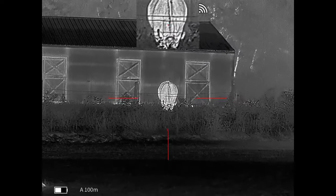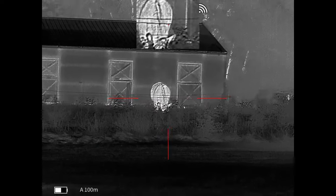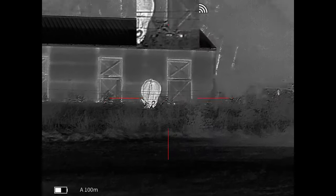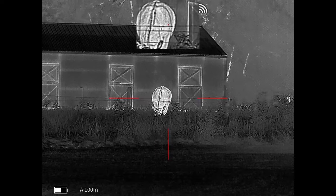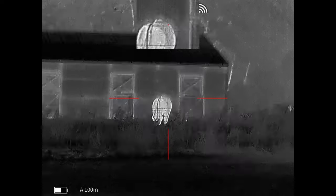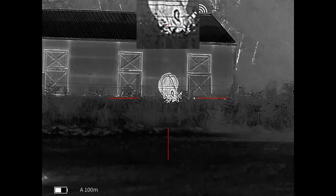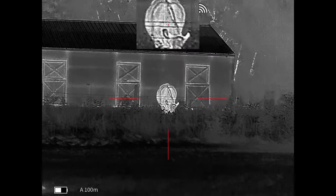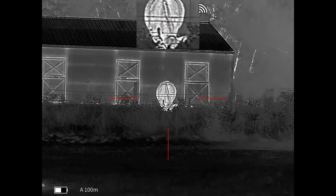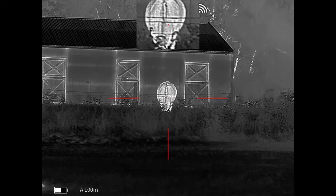It just kind of makes things pop. So if you're out in a big field on a pretty dark night, everything's going to be pretty dark except for those things that are alive — they really stand out to you. Just looking at the neighbor's cows here with the unloaded rifle, of course. The clarity and the picture on this thing for the price point is just awesome. It does have six different color palettes — I can't change it while I'm recording, but I'll show you some different ones here.